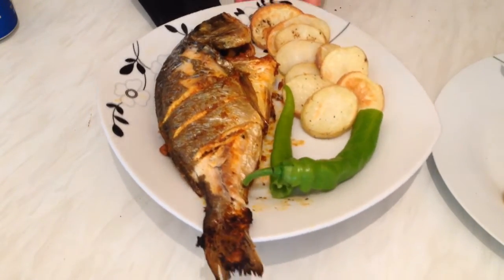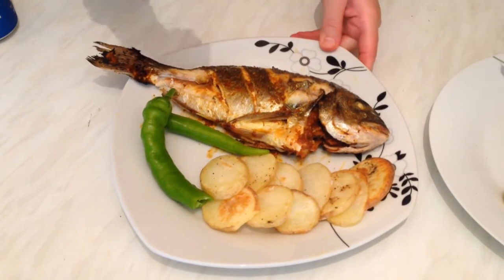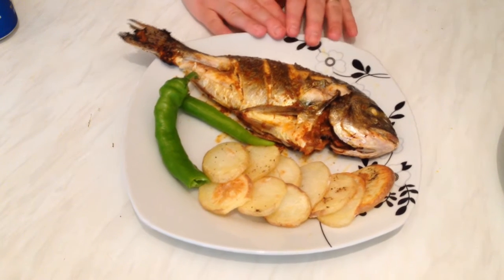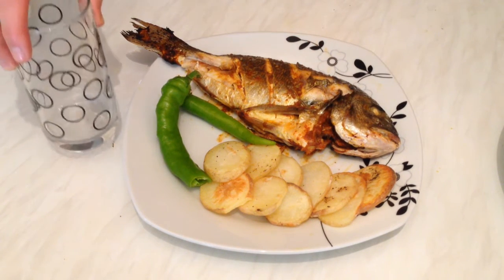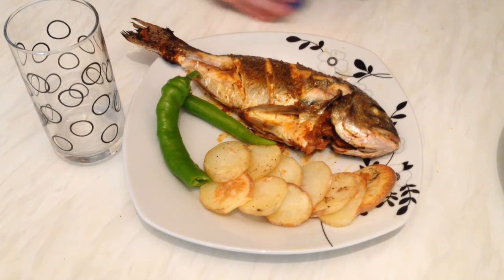They look so yummy and smell delicious. I hope you like this recipe and find it easy. Thumbs up if you enjoyed it, stay tuned and I'll see you soon in another video with another recipe. Enjoy and thanks for watching — bye!